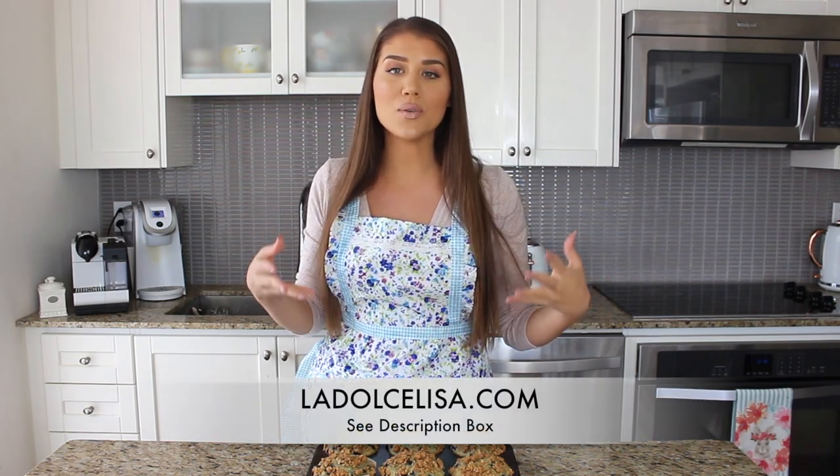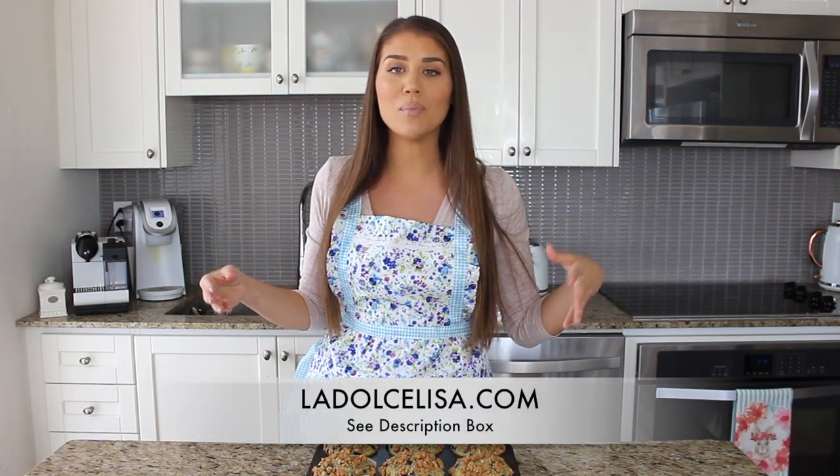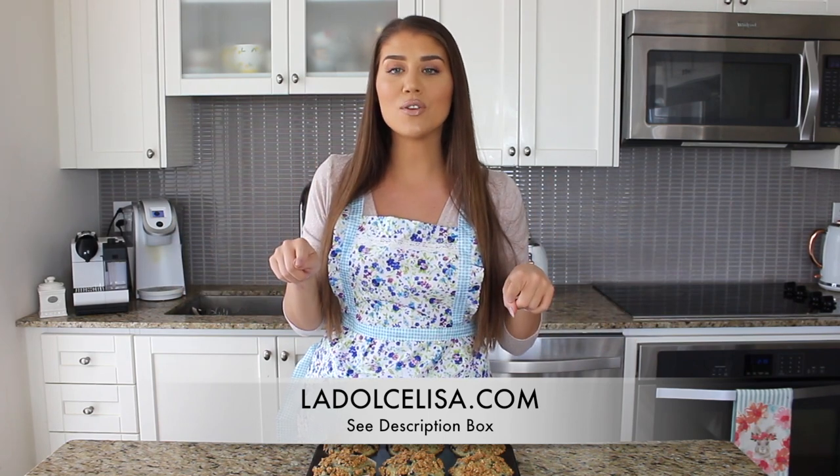This recipe is for my vegan blueberry oatmeal muffins and they are so delicious. You will not even realize that they're vegan. I actually gave these muffins to my dad and he said they were some of the best muffins he's ever tried, and when I told him they were vegan he was shocked. I will of course have the written recipe and directions on my blog post ladolcelisa.com.